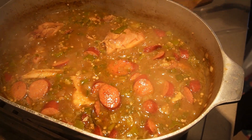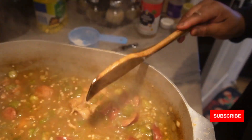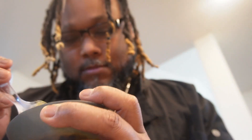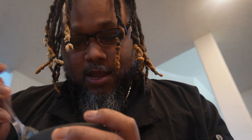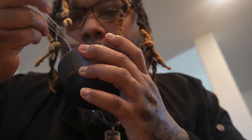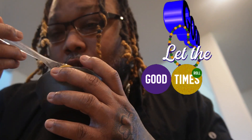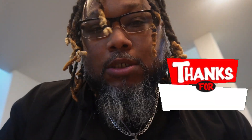Alright y'all, look - I skimmed a lot of that grease off the top, but look at it. Just look, man. Doing that taste test and putting a little in the bowl to taste it for y'all - it's good, it's hot but it's good y'all. I'm gonna make you some gumbo. Peace.